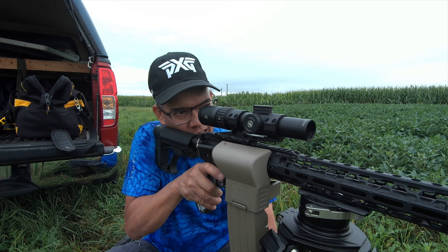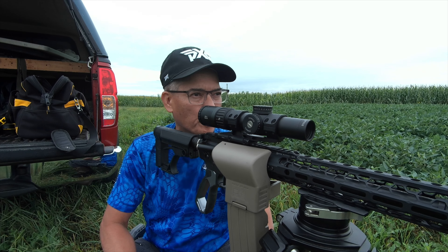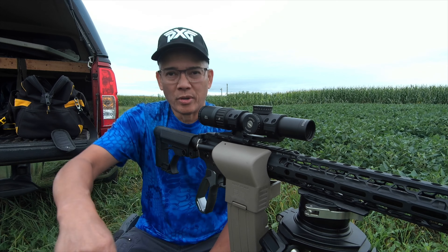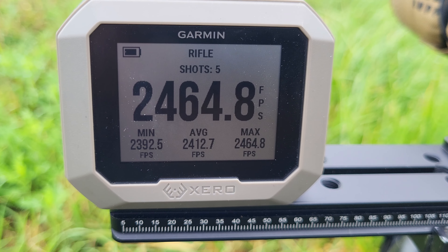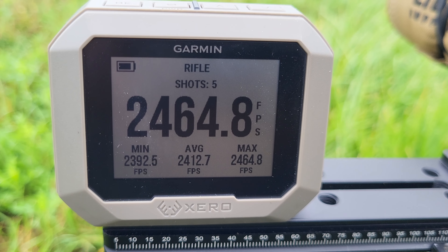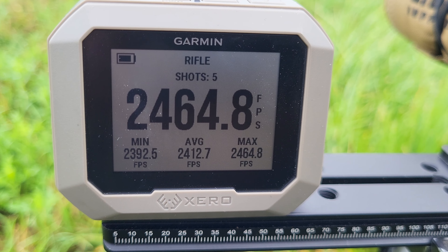Not bad. Actually, the first one was kind of a flyer, but those last four — that's definitely mint out of whitetails. The Garmin Zero C1 showing a min of 2,392, max of 2,464, average 2,412.